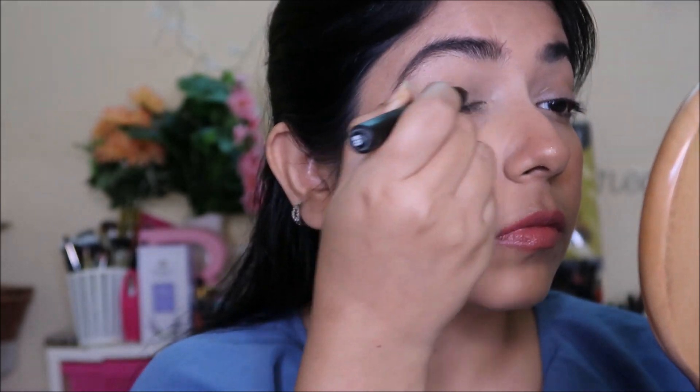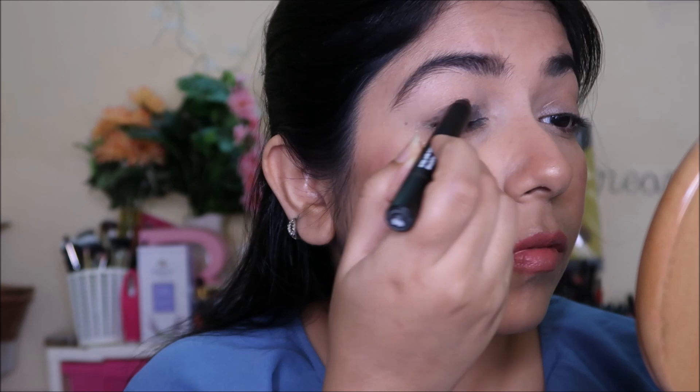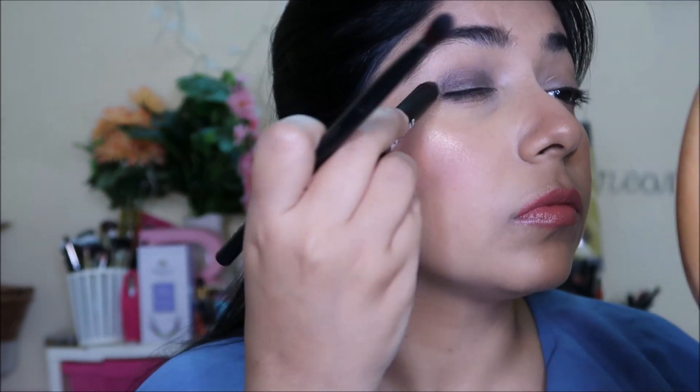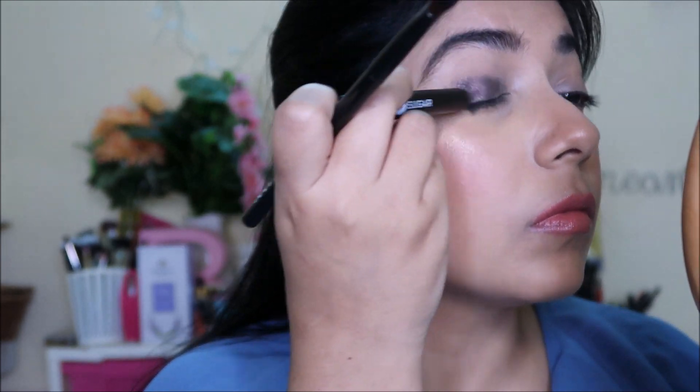I've used shades 5 and 1 here. Shade 5 is a beautiful bronzy shade — I'm applying and blending it immediately. You can't wait for it to set; you have to work in layers because once set it won't blend at all.